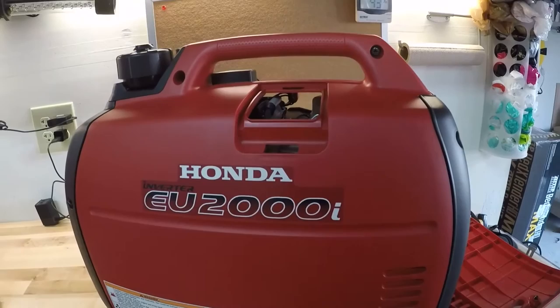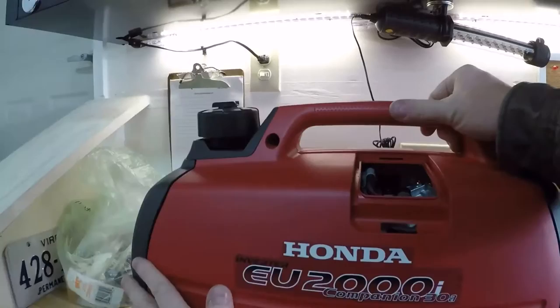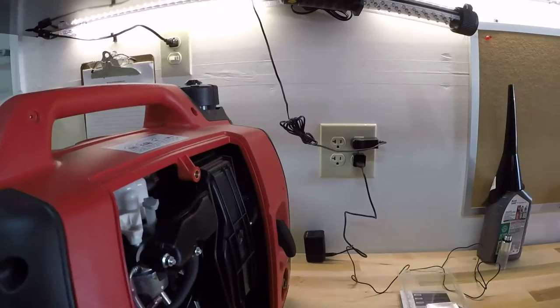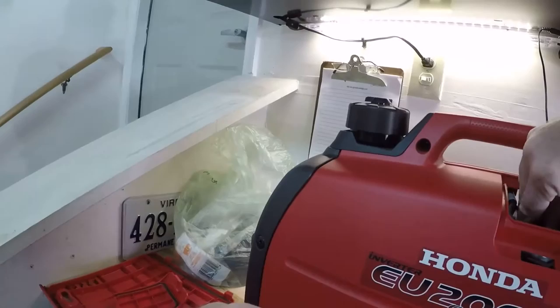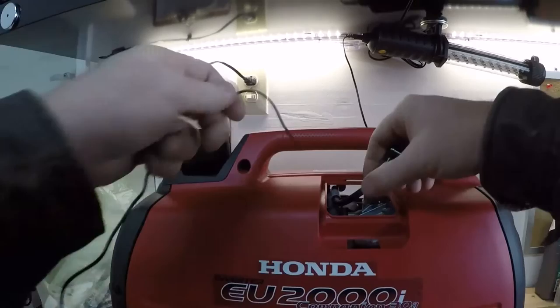So let me go ahead and hook it up on the other one. Start by popping this little panel off — just push it in, take it out. And if you want, you can also unscrew the access panel to give you some room. It'll make it a little easier if you take this off.